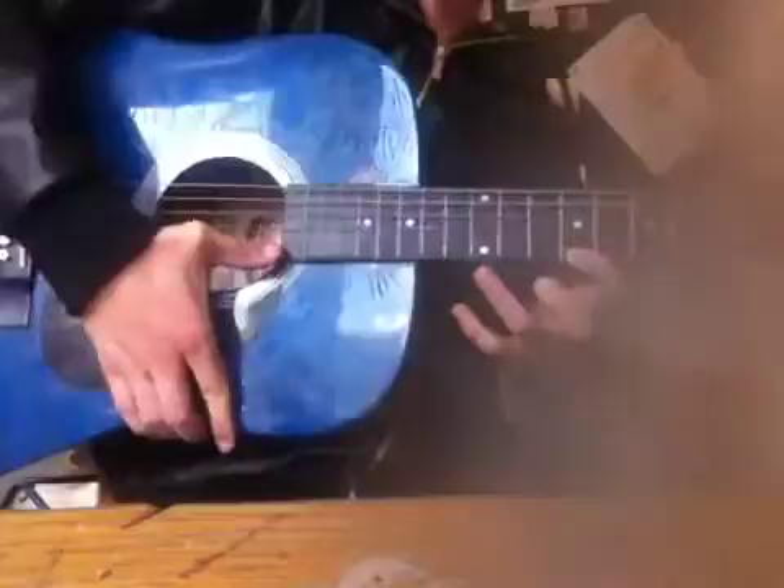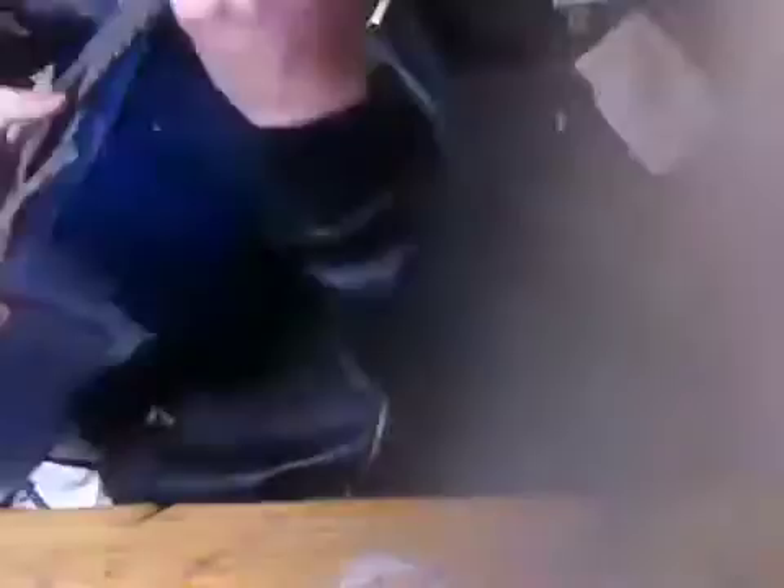So yeah, this is the Wayne style of playing. And a 90 degree angle with your body, your fingers have to be like this, thumb barely touching the fretboard. So let's do this.